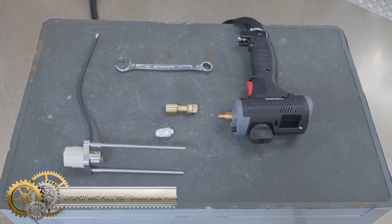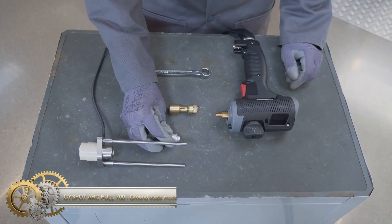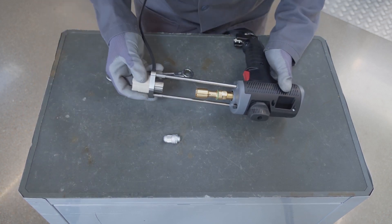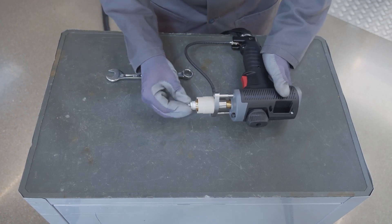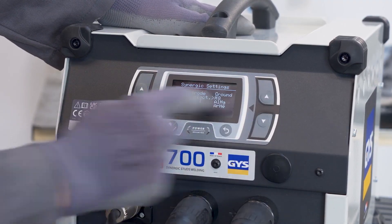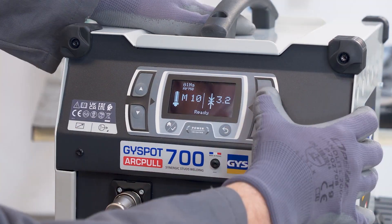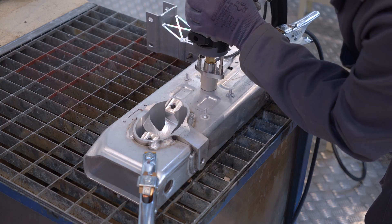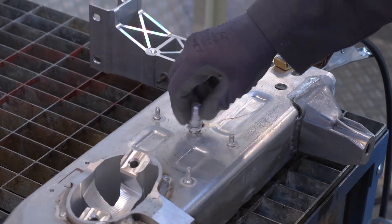Jaspoth Arc Pull 700. The Jaspoth Arc Pull 700 is a Drawn Arc Dent Pulling Generator from GEES that has multiple modes to meet various needs. One of the modes is the Ground Stud Mode, which allows you to easily remove dents in your car or other metal surfaces. The generator is effective and efficient in removing even the toughest dents.